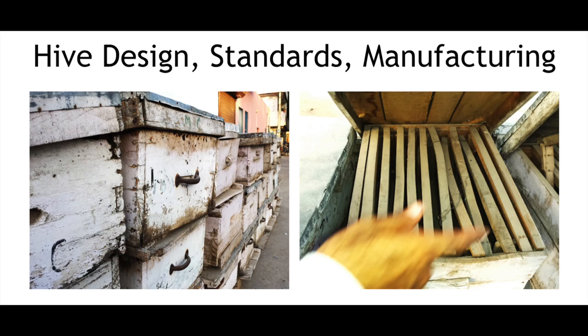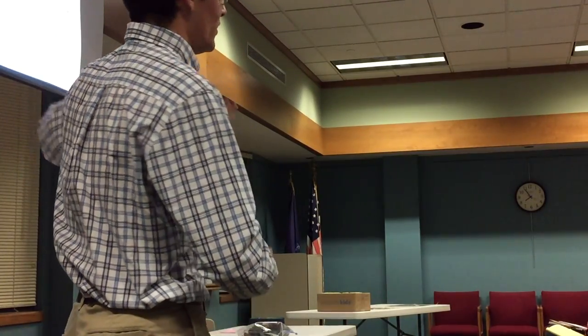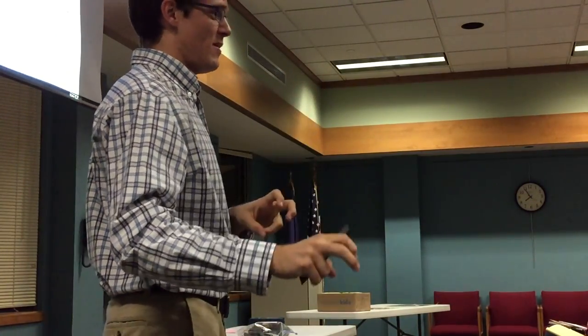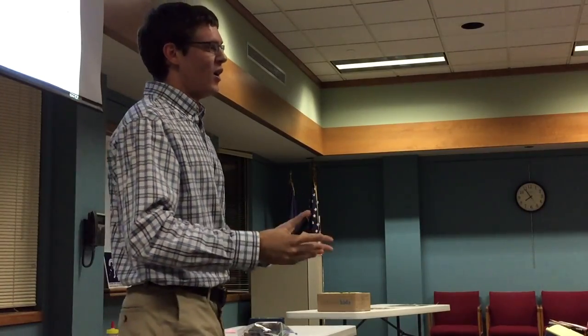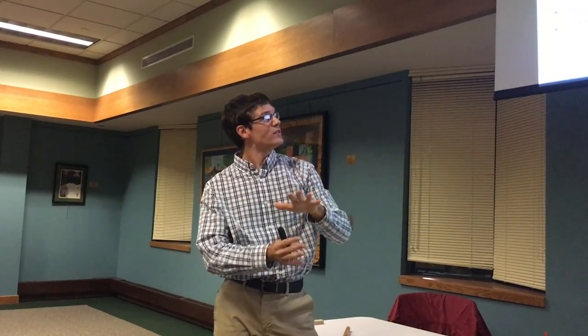Let's talk a little bit about hive design standards and manufacturing. When I was in India, the hive standard and quality was just not quite the same. These were some hives that were in not good condition, in disrepair, but hives out in the field often look this bad.